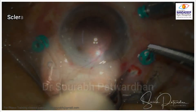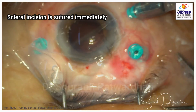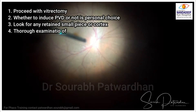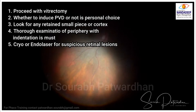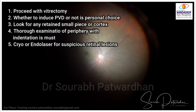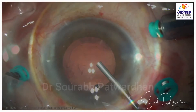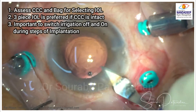Immediately after this, the scleral incision is sutured so that we again have a watertight vitreous chamber, and then proceed with vitrectomy. Whether to induce PVD or not is a personal choice — both have pros and cons. If PVD is already there, complete it. If not, I generally watch for peripheral lesions and do endolaser or cryo. Some surgeons plan PVD in all cases to prevent future PVD-induced breaks, but it may prolong surgical duration and can itself cause breaks.